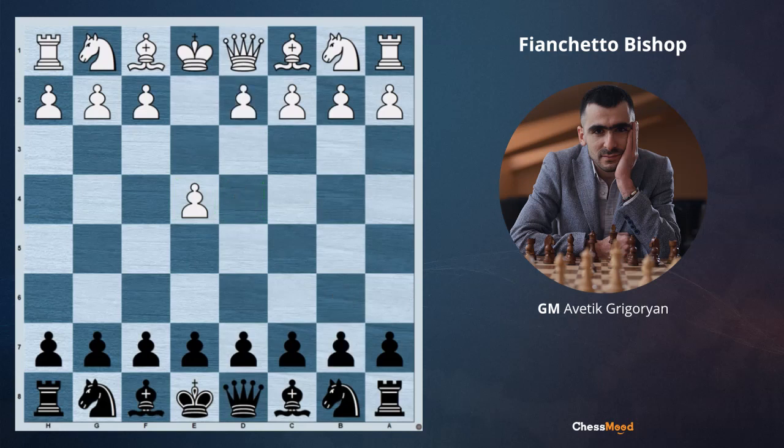That's why after e4, the main openings are the ones which are fighting for the center — like e4 e5, Sicilian, French defense with next move d5, Caro-Kann with next move d5, Scandinavian with immediately d5.